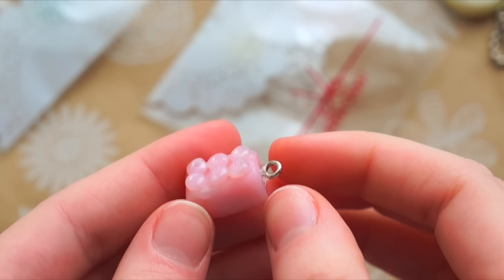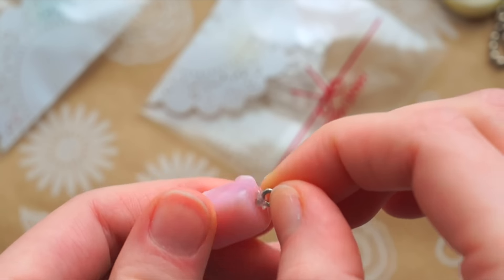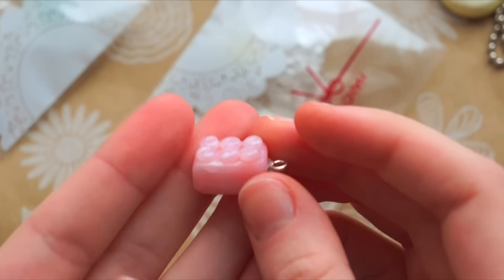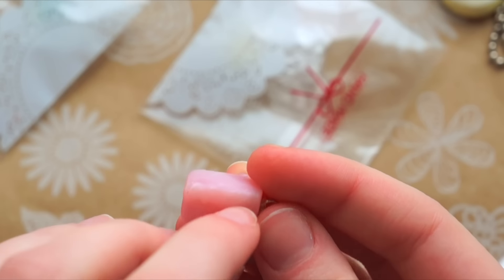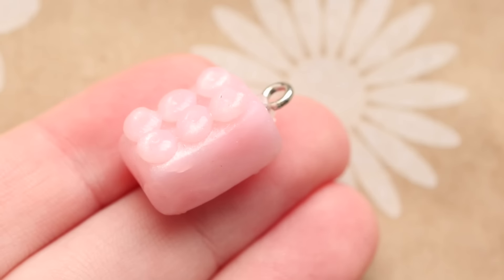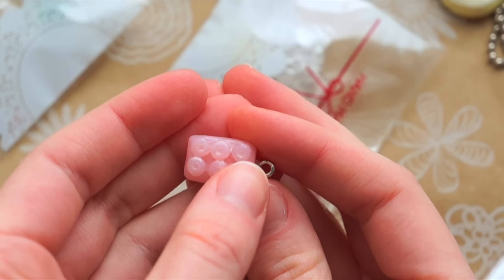This is a little building block charm — I love the color that you used. The eye screw is loose, so I could take it out — there it goes. The light-colored clay is really hard to keep dust out of, so I totally understand that, but there's a little bit of dust on the bottom. This is a really cute simple charm and I really like it. You also did a great job of getting all the little bumps on top to be all the same size.